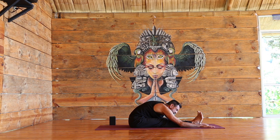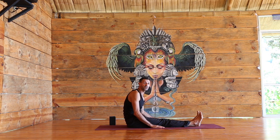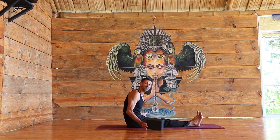One more breath, one more breath. Inhale, slowly coming up. We're going to close the class with a combination of Shavasana and inversion to make it as efficient as can be.